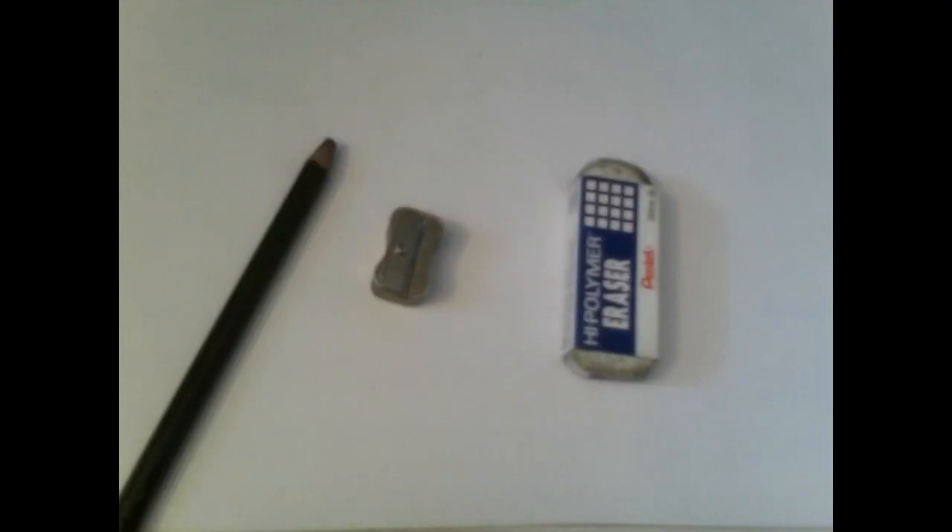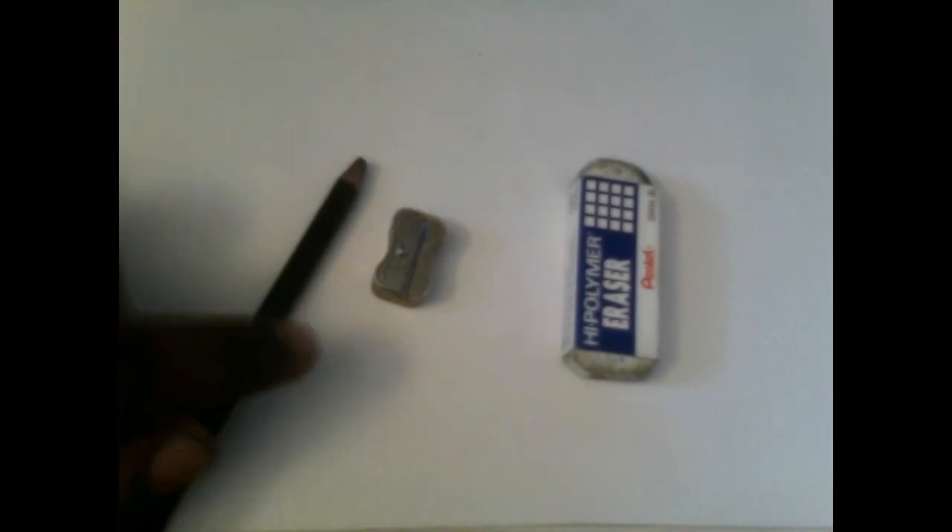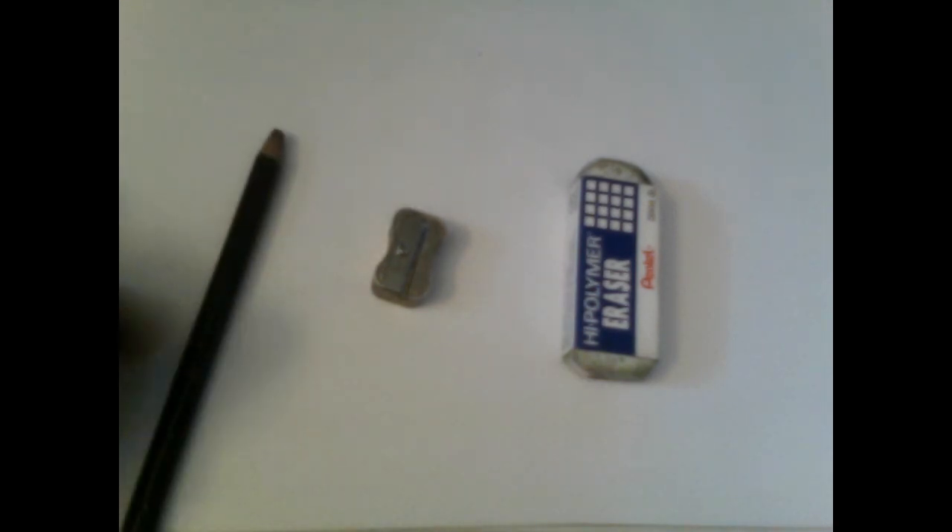You only need your sketching pencil, your sharpener in case you need to sharpen your pencil, and your eraser. These are just the basic necessities when sketching out a drawing.